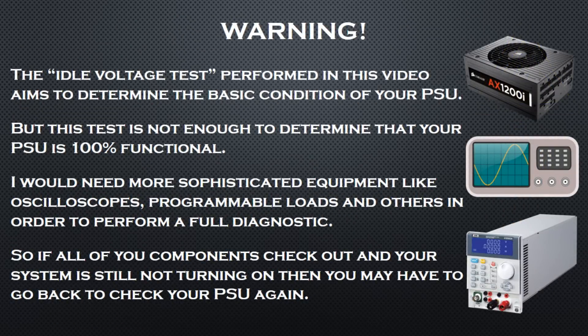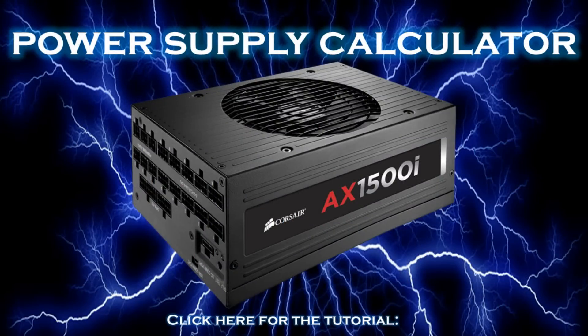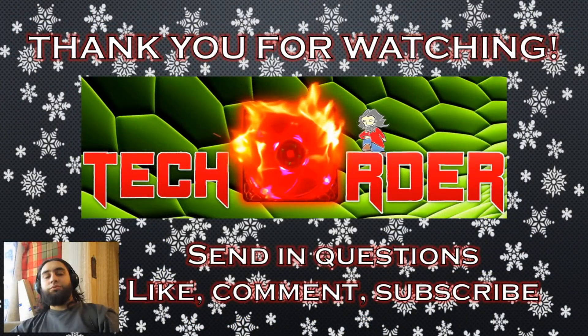I must warn you — the idle voltage test isn't enough to determine that your PSU is fully functional. To do that we would need more sophisticated equipment like oscilloscopes, programmable loads, and others. The purpose of this test is to determine the basic condition of your PSU, so if you have checked every component and nothing is faulty, then you may have to go back to your power supply. If you like, you can also check out my PC power supply wattage tutorial, which will teach you to calculate the wattage requirements of your PC. This concludes my PC power supply troubleshooting tutorial — as always, send in questions, like, comment, and subscribe for more tech videos. Happy holidays to all — The Order signing out.